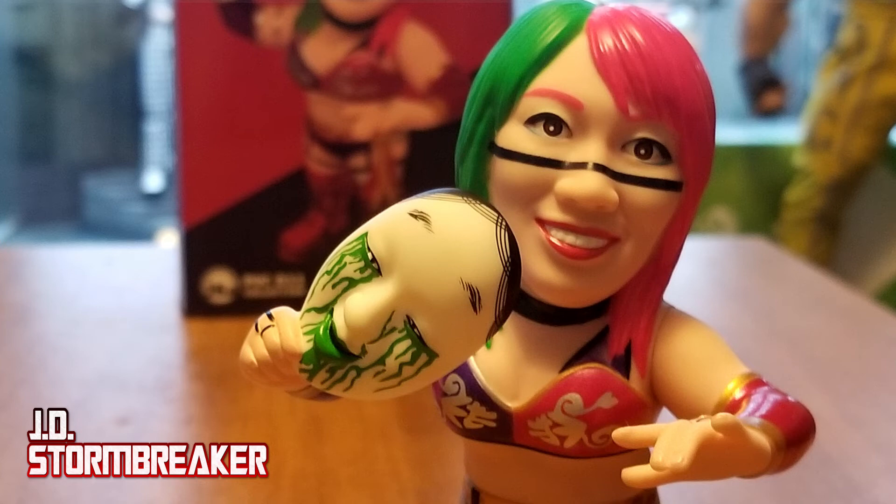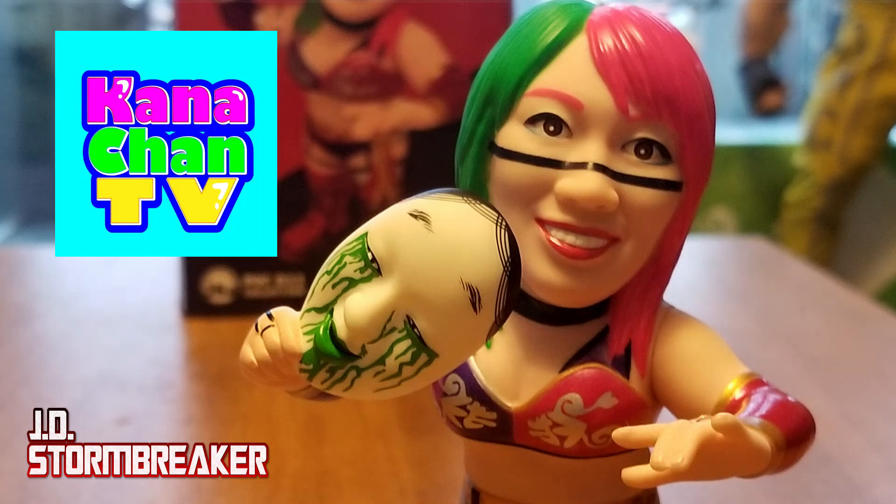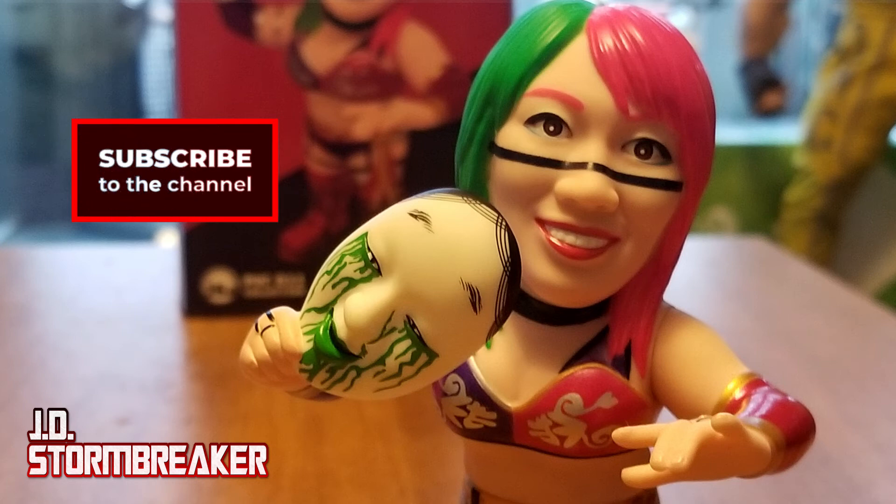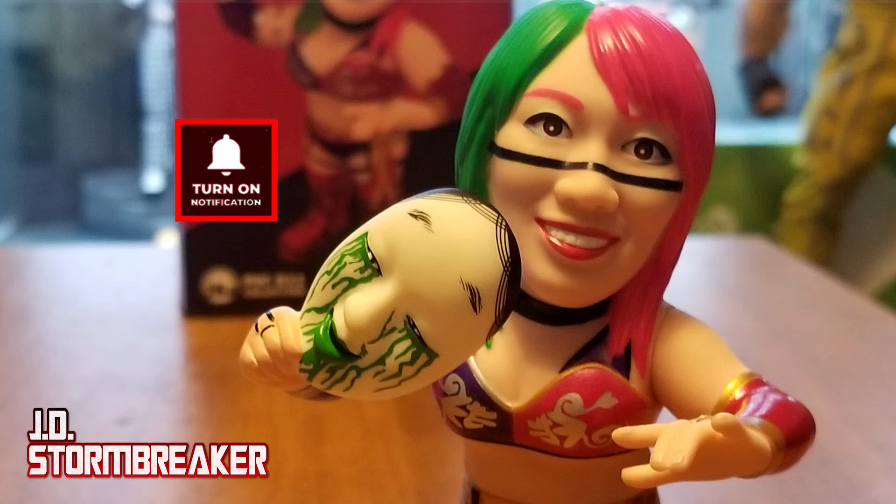Again, have a look at Kanachan TV's YouTube channel — if you like what you see, give her a subscribe. I'll leave a link in the description below. And of course, subscribe to my channel, give me a like for this video, and I'll see y'all next time.